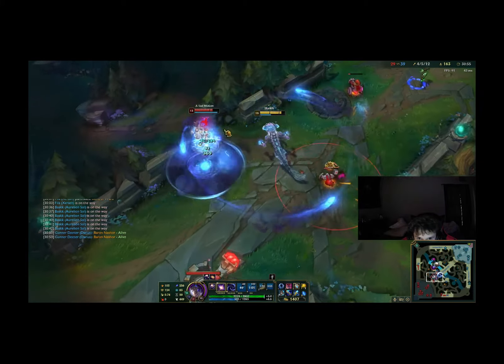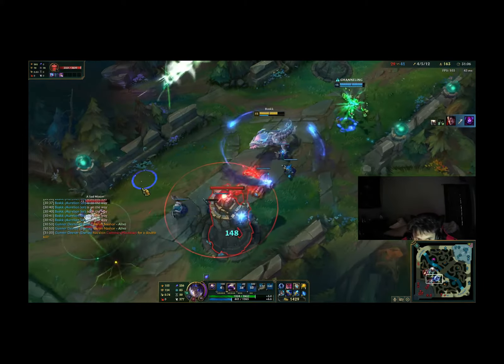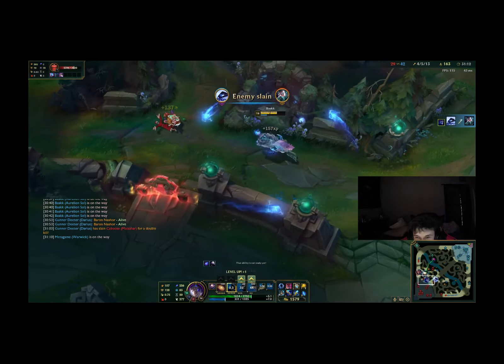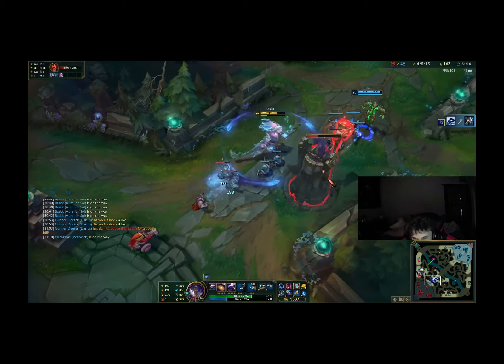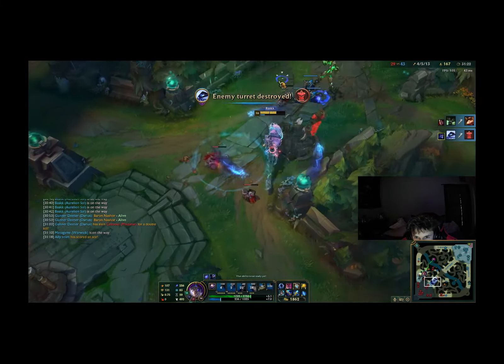This PC also comes with a nice mouse and keyboard if you don't already have one. The mouse and keyboard that come with it actually match the same lighting scheme as the computer, which is a pretty nice touch. Overall it just gives it an amazing look. I've had the computer for a couple weeks now and I can't stop looking at it — every time I have it on it looks just so clean.